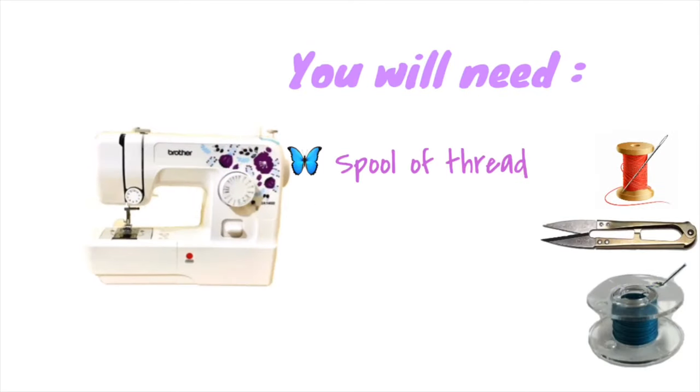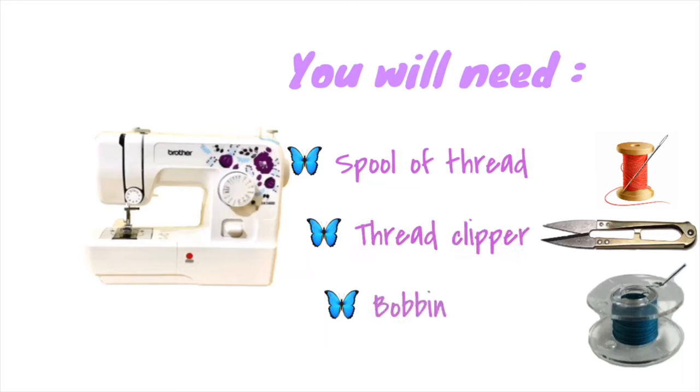You will need a thread, a thread cutter, as well as a bobbin.